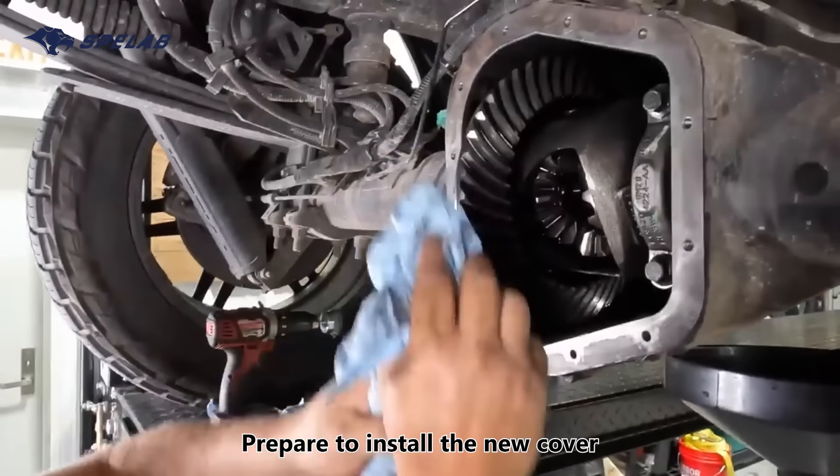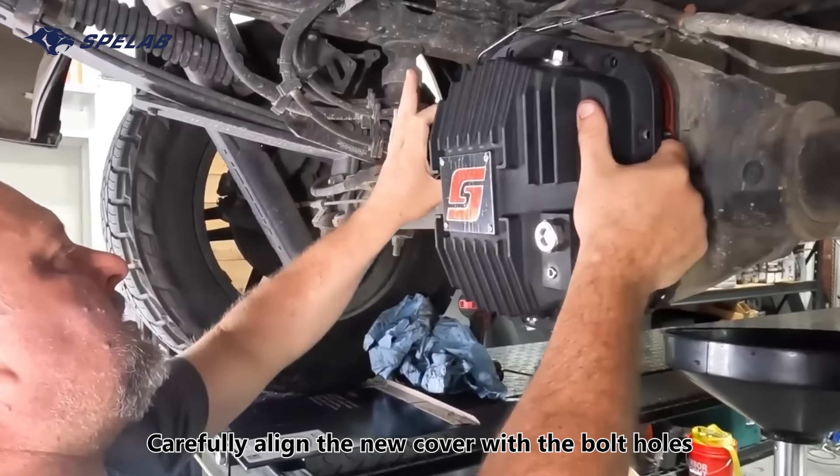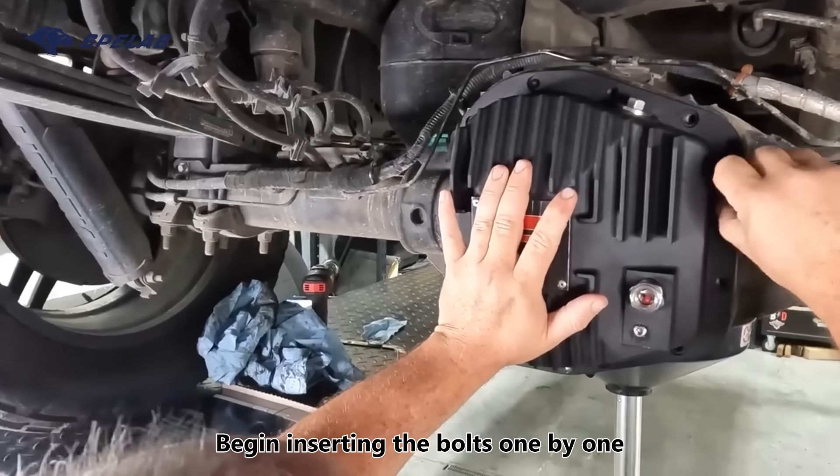Prepare to install the new cover. We use sealant to fix the rubber ring on the surface. Carefully align the new cover with the bolt holes, then begin inserting the bolts one by one.